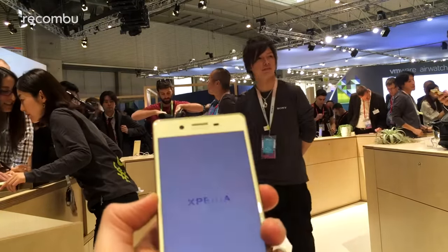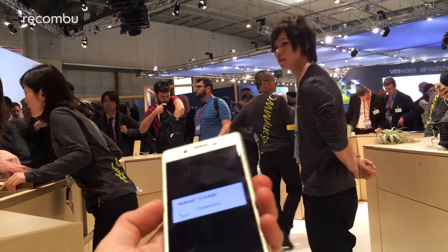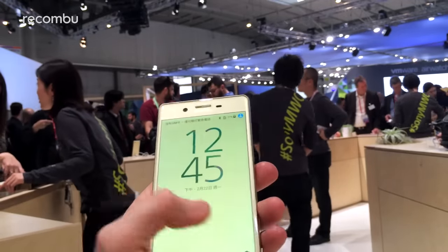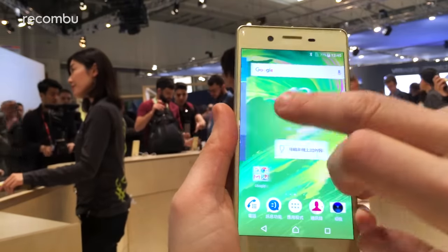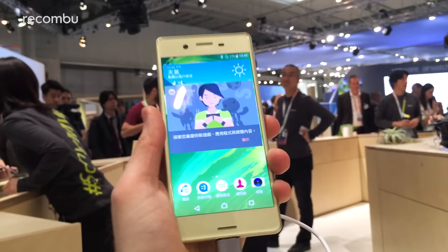Inside, there's a Snapdragon processor — it's the 650, I believe. It seems quite nippy just dodging around in Android on this prototype model, and we're fully expecting that from the finished result as well. It'll be summertime that it comes to the UK, so we'll be doing a full review then. First impressions are very good — looking forward to checking out more.